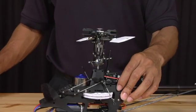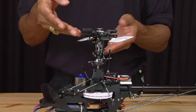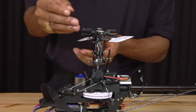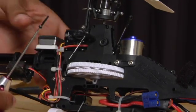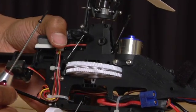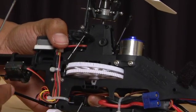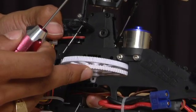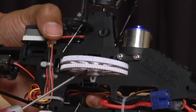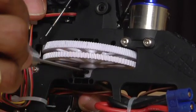Once you have done that, line up the hole that goes through the main shaft with the hole on the main gear. Put the screw on your 1.5mm Allen key. To make things easier, put your finger on the back of the lock nut that you had previously installed — this will prevent the lock nut from sliding out when you push the screw through. Take the screw and screw it in.